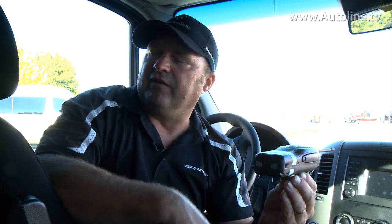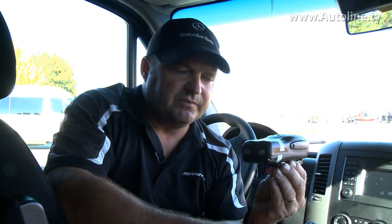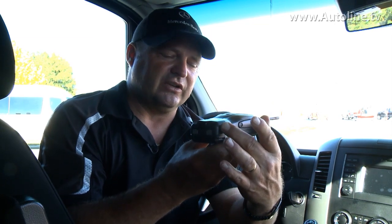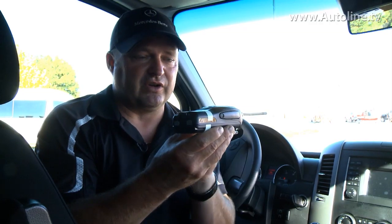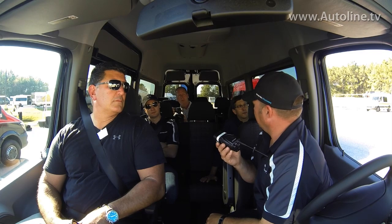Now moving into this 2015 van, where we have the standard crosswind assist. What we've done is recalibrated the yaw sensor so it can measure lateral movement side to side. So when the vehicle is moving laterally, we apply brakes to two of the wheels on the side where the wind is coming from. If it's coming from the right, we brake those two wheels; if from the left, the other two. And that keeps us in our lane.